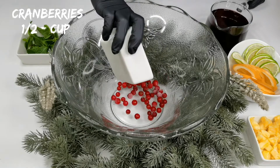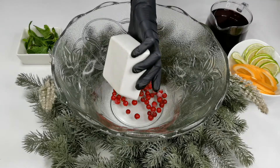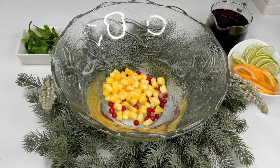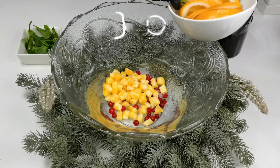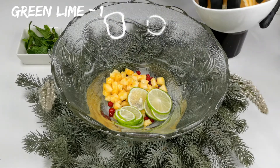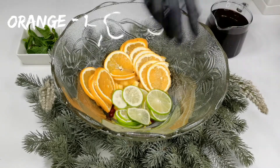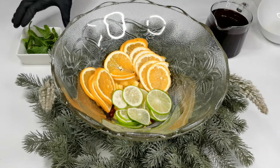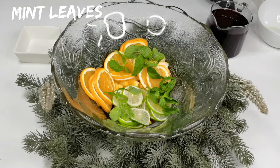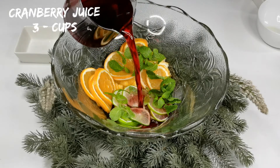Into a punch bowl, add half a cup of cranberries, one cup of diced pineapple, one green lemon sliced and one orange sliced, and some fresh mint leaves.